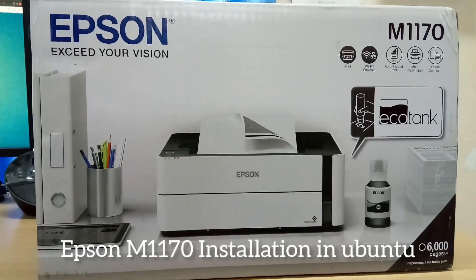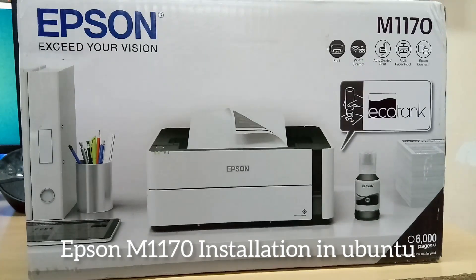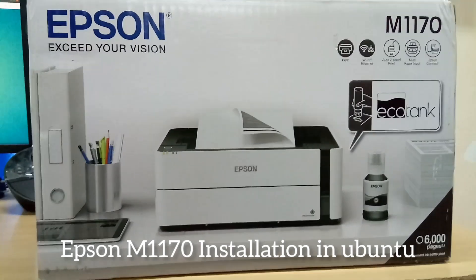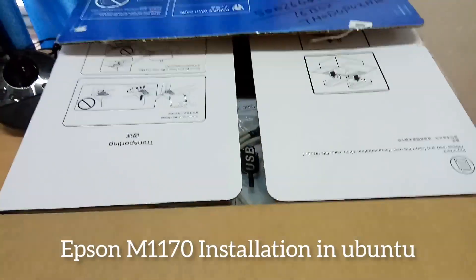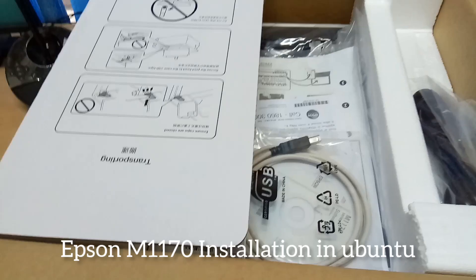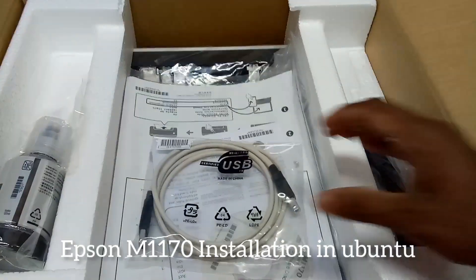Hi friends, welcome back to a new video. In this video I am going to explain the Epson M1170 installation process in Ubuntu systems. I'm going to unbox the Epson printer box — there is a USB cable, power cable, and provided ink for the printer.